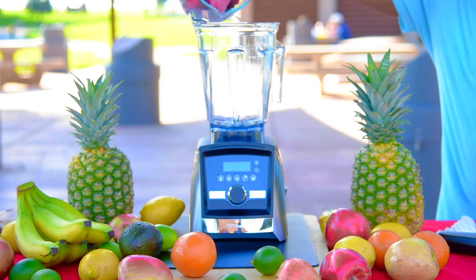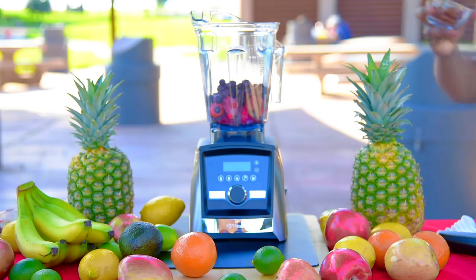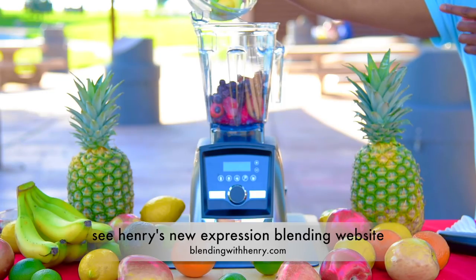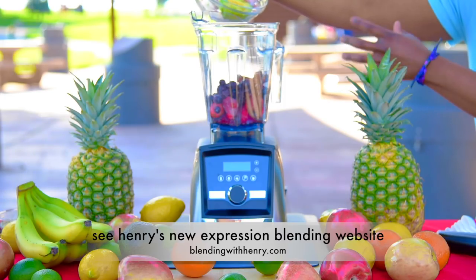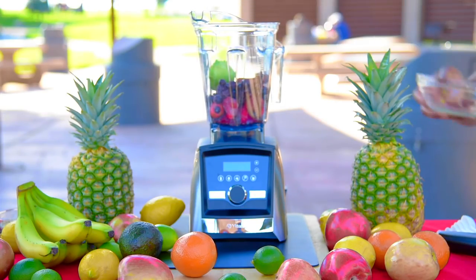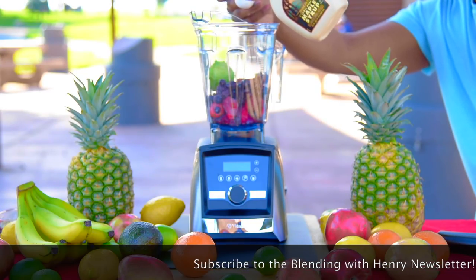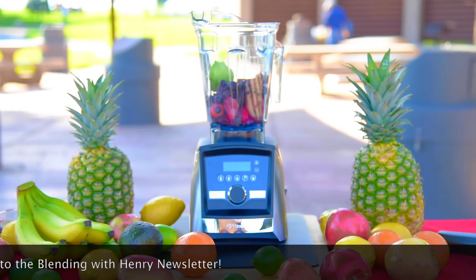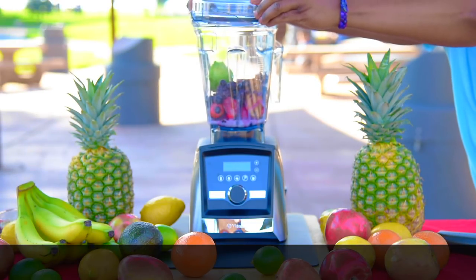I'm going to put in the mixed berries, then some dates. I'm going to put in half of a medium avocado — what this does is add a lot of creaminess to the mixture, so you don't get that real icy texture; you get more of a yogurt-creamy smooth texture. I'm adding pure maple syrup, then some almond milk to make everything a little bit loose. Snapping the lid in place.